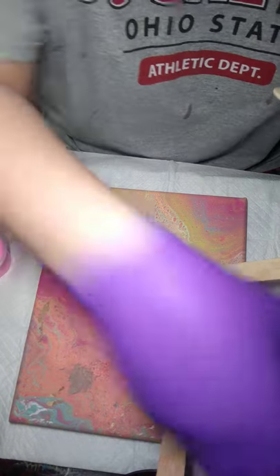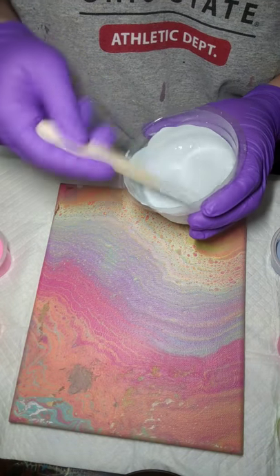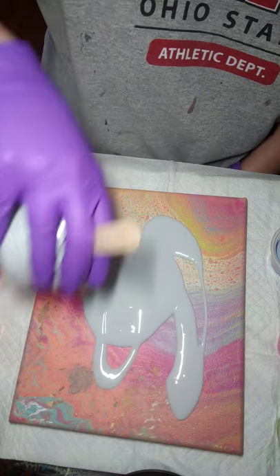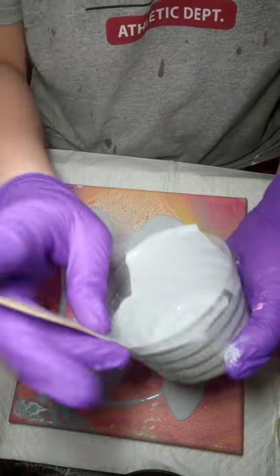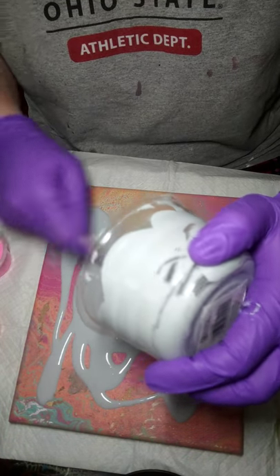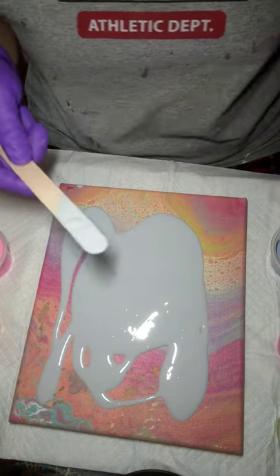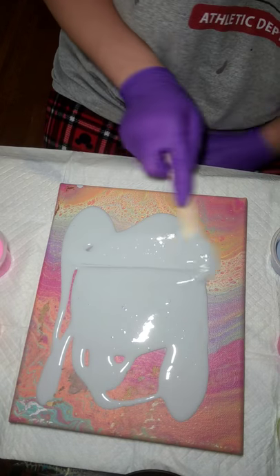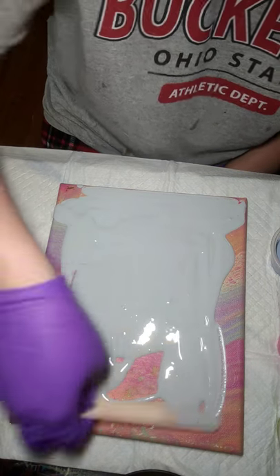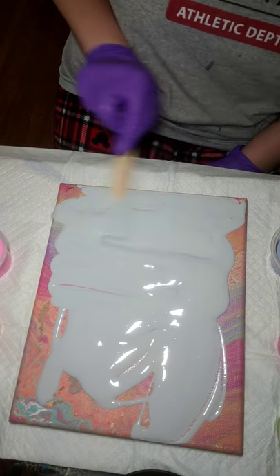I'm going to go ahead and get this canvas flooded. We're just going to start pouring away. This would be a super amazing color for a scarlet and gray piece. So just spread this around — I don't always worry about my edges in the beginning; I can always go back at the end and fix those up.